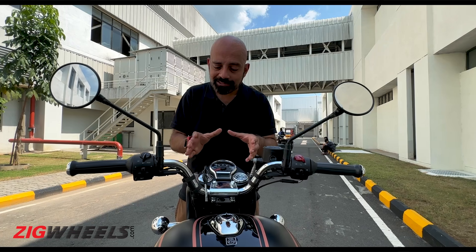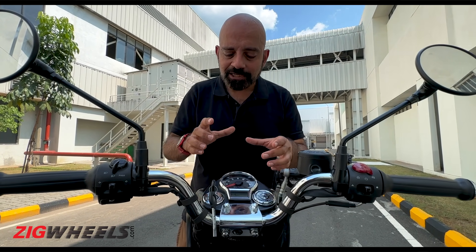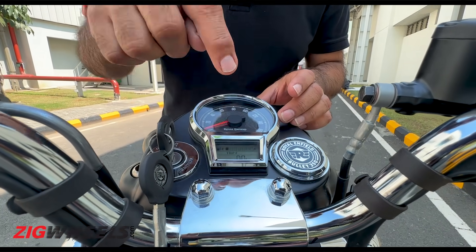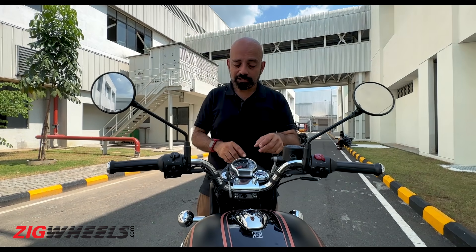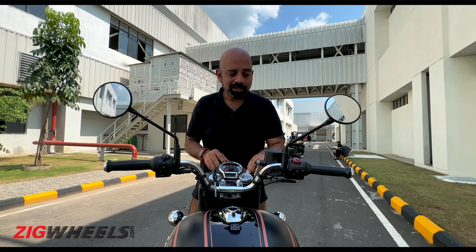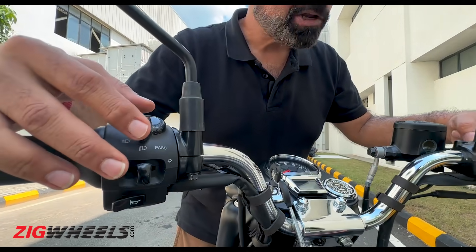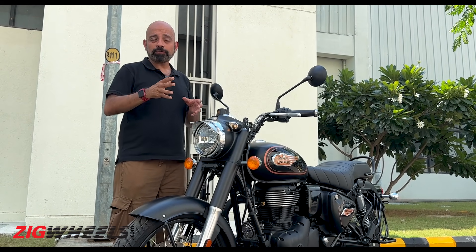The cockpit here is different from the old Bullet — it's similar to the one on the Classic. You have a similar-shaped speedometer, though the design is a bit different, and a little digital inset for your fuel gauge, trip meter, and odometer. There's a slot but no option for a Tripper pod at all. The switchgear is the same J-platform unit, which looks nice but is a pain to use.